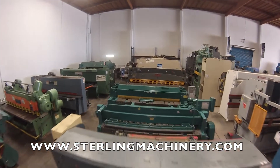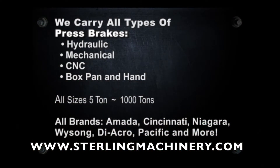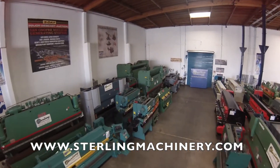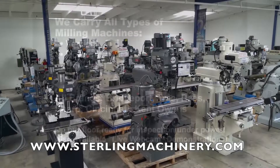Sterling Machinery sells all types of metalworking, fabricating, and chip making machinery such as lathes, metal shears, press brakes, punch presses, punches, grinders, milling machines, saws, plate rolls, ironworkers, inspection equipment, welders, and much more.